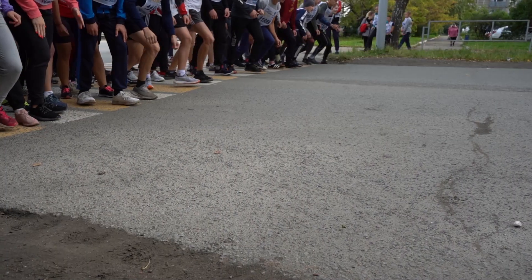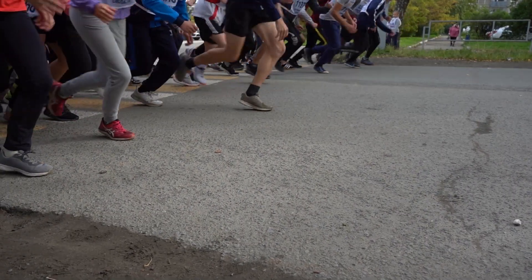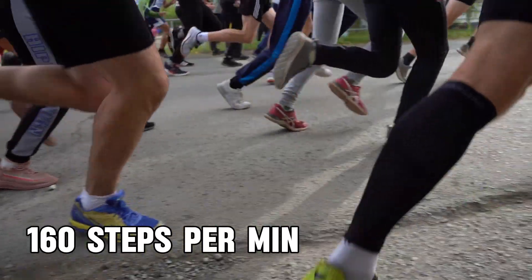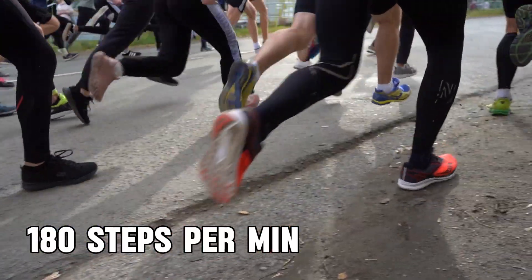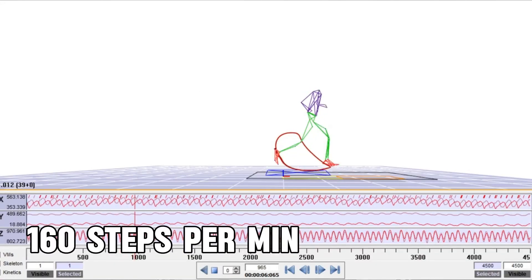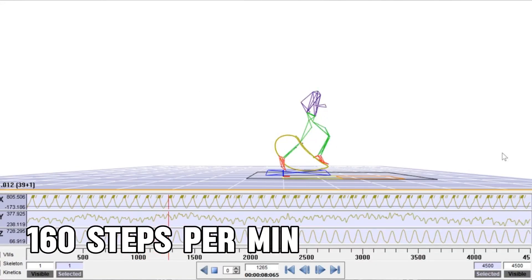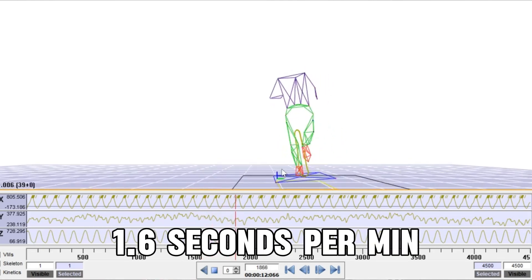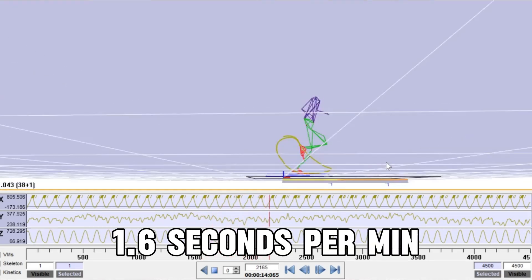If you were looking at someone with the naked eye, you wouldn't be able to tell they're in contact with the ground longer than that person. But running is way more than just one step, so this time adds up. An average runner has a cadence of 160 steps per minute. The more elite the runner, that 160 becomes 180 and even 200 steps per minute. Let's take 160 steps per minute as the baseline — times that by 0.01 and you're at 1.6 seconds longer in contact with the ground for every minute of running.